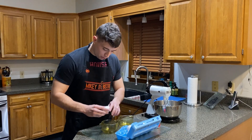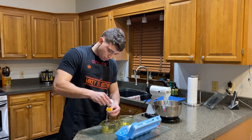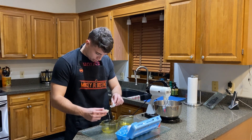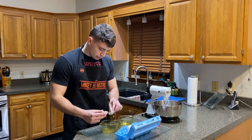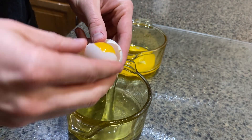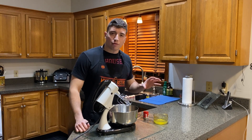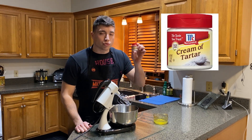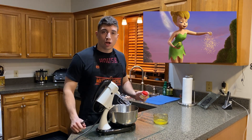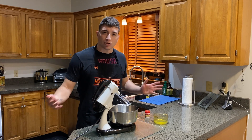Alright, so crack it down the center and just keep throwing the egg yolk back and forth, let the egg white come through. This part is simple — we have our three egg whites, and more importantly, we have our cream of tartar, in other words, magic pixie dust. What it's going to do is help speed up the foam process and help stabilize our mixture.